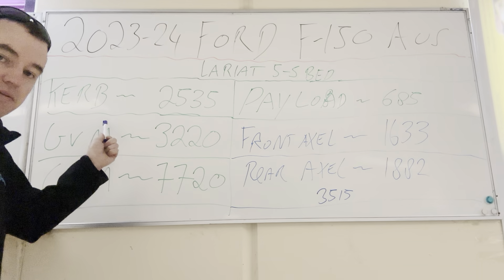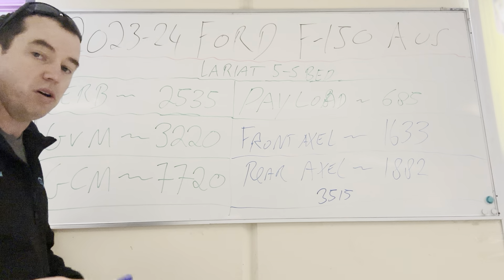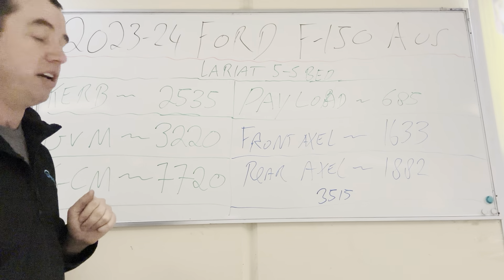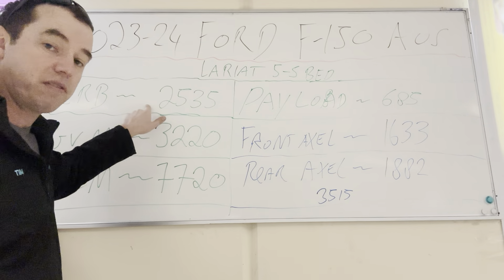So the curb weight on the F-150 includes a full tank of fuel. That's one thing to remember — not all curb weights do — but the Ford F-150 curb weight does include 136 litres of fuel, which is the tank size in the F-150. The curb weight is 2,535 kilos.